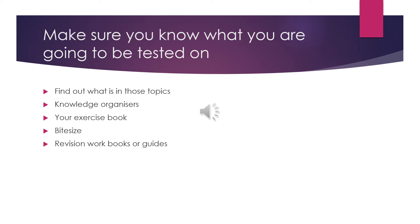Two: your exercise book. Hopefully throughout the year you have taken clear notes, and these will now be extremely useful as you prepare for your exams. Three: BBC Bitesize. This free online resource is split into topics at Key Stage 3 and is a brilliant resource for helping to fill the gaps you may have in your notes.